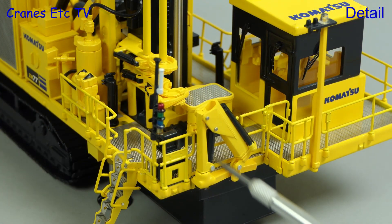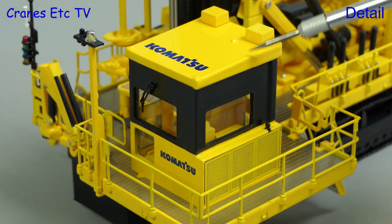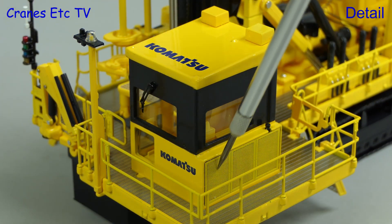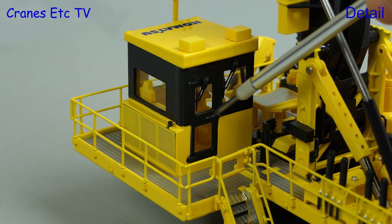The machine features a loader arm, and this part is modelled in plastic. The light bars that we fitted earlier are a good looking part. Moving on to the cab we can see it has sharp Komatsu graphics, and there's a windscreen wiper and nice grills outside. Overall the detailing of the cab is of a very good standard.